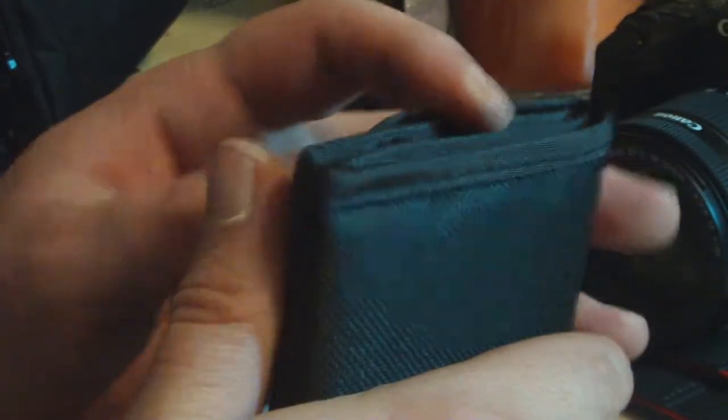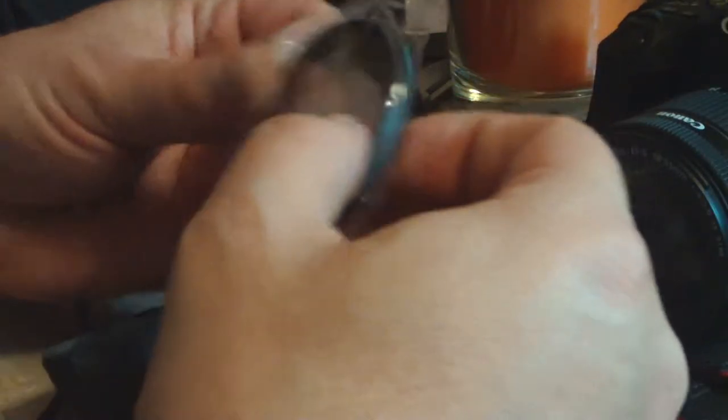That's all right, we can rip the box because we don't care about the box. There's another little pouch — gonna open it up, pull it out. Three filters total.